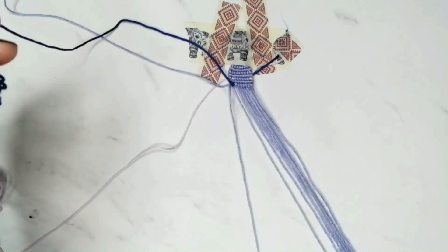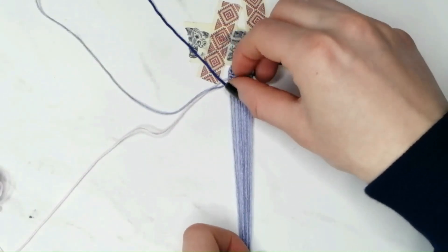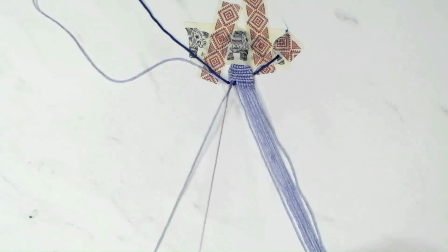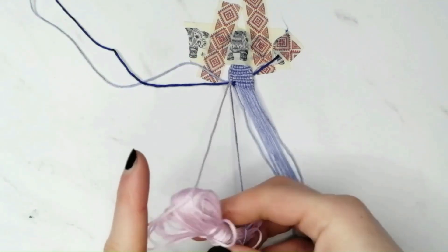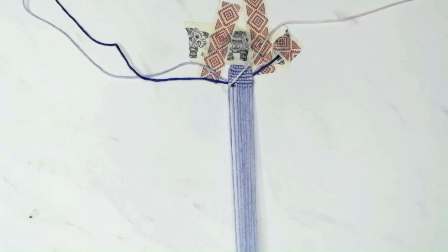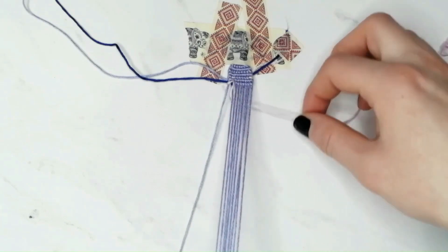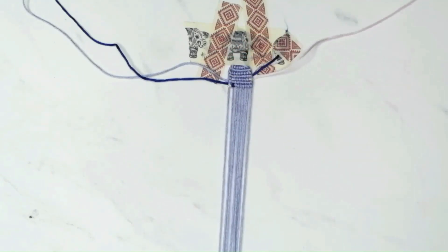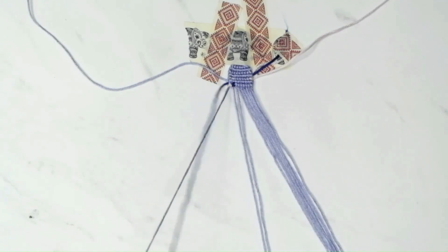Now, since we do not need the blue string anymore, move it out of the way by placing it underneath the last base string and pull it slightly to the left to make sure it is underneath the bracelet and out of the way. Then take the pink string and make a backward-forward knot with it onto the last base string to finish the row. Straighten the row with the ruler and move to the next row. Now we first need to move the pink string out of the way: move the first base string aside, then take the pink string, move it to the right underneath the rest of the base strings and pull it slightly to the right to make sure it is underneath the bracelet. Then take the blue string and make a backward-forward knot with it onto the first base string on the left edge and continue knotting until you reach the sixth row.